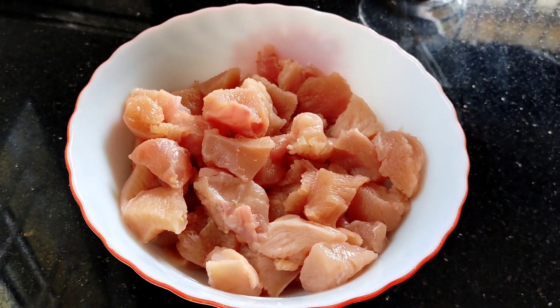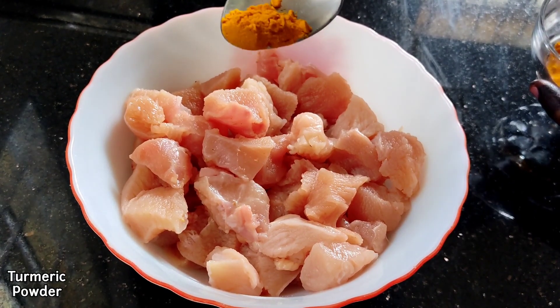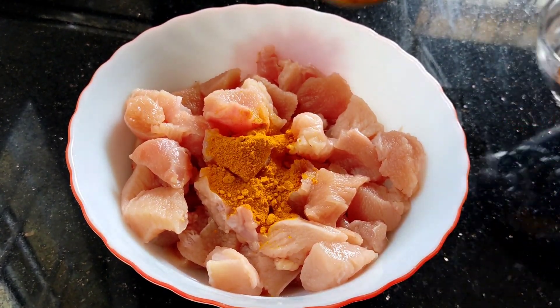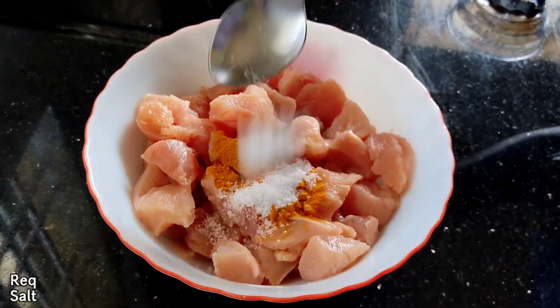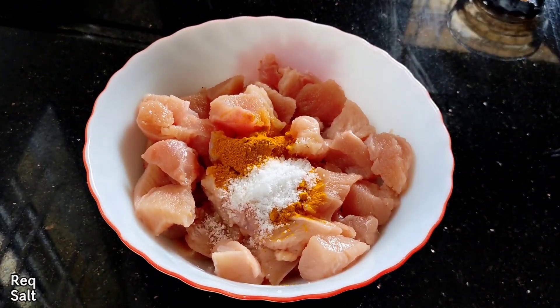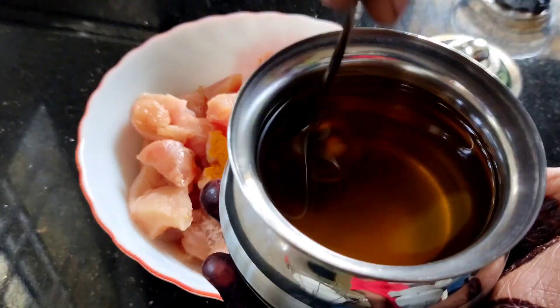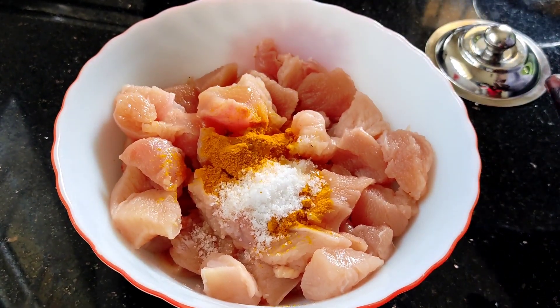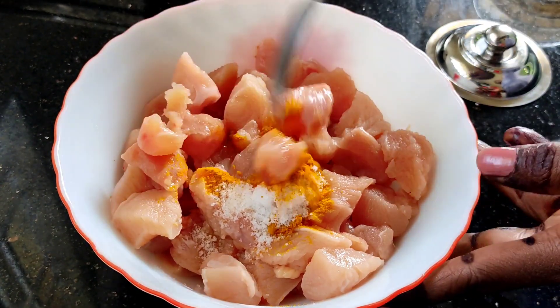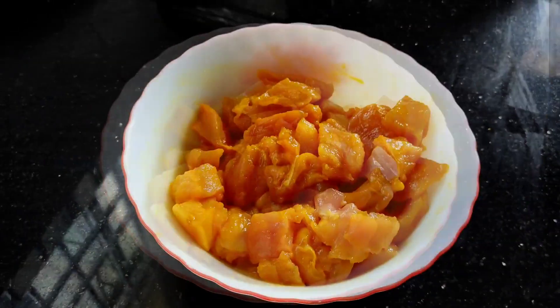Now, what I will do is add half a spoon, add a small piece, add a little bit. Add oil and go to cook it. Add 2 minutes of salt.